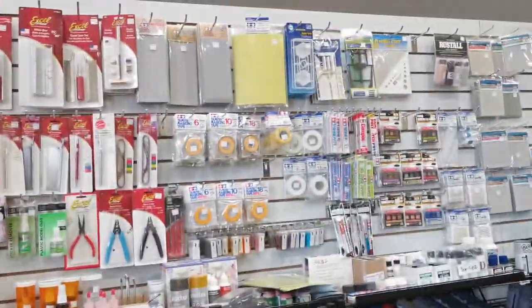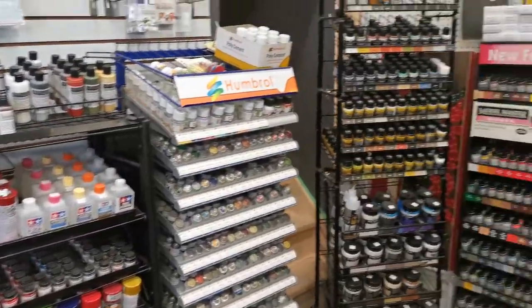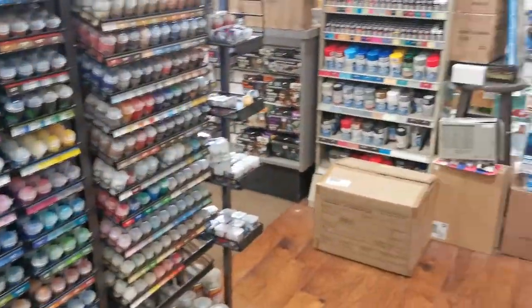They have different stuff, different kinds of paints, Balea paints. Yeah, so that's it for the store tour.